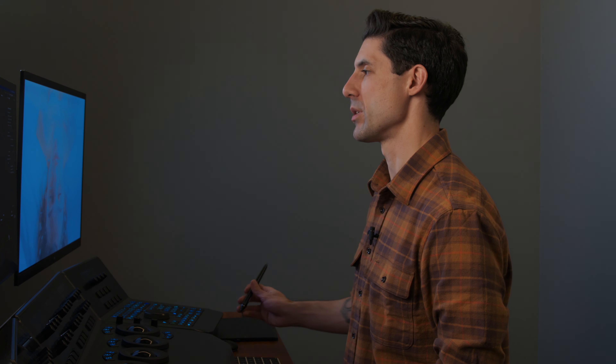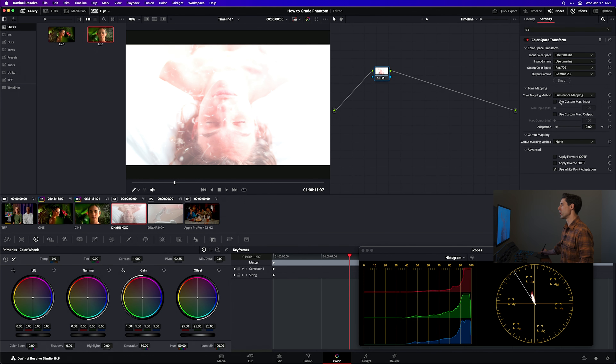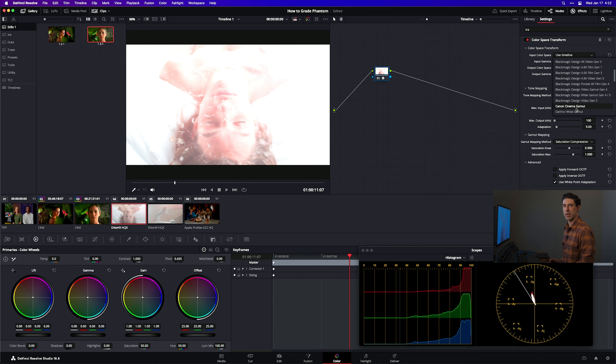Most of us are going to be viewing this on our laptops, phones, or tablets, so Gamma 2.2 is generally going to be a better fit for those devices than Gamma 2.4, which I might normally use in a traditional grading context. For tone mapping, I'm going to go to Luminance Mapping and set these parameters — there's nothing magic or set in stone about these, that's just where I like to put them. What we now need to do is set our input color space and gamma, which are going to be whatever our working color space is: DaVinci Wide Gamut and DaVinci Intermediate.